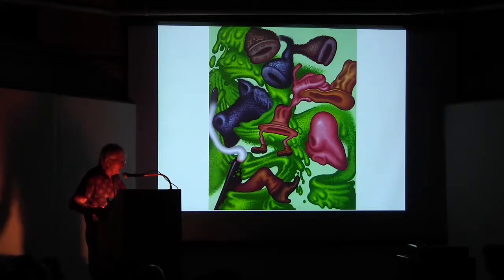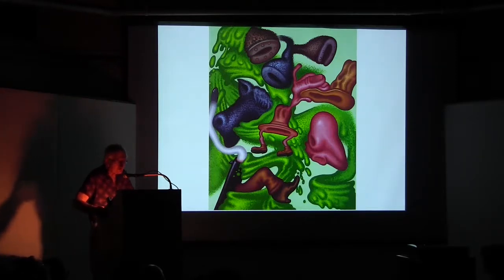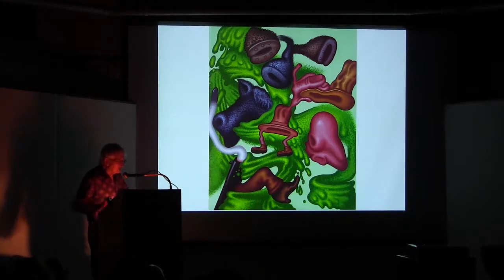Here we have Cowboy. This is a painting called Cowboy. It's quite recent — it was shown in Los Angeles not much more than a year ago.